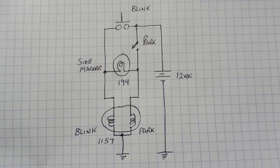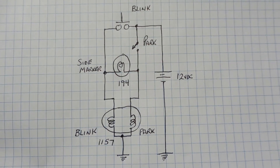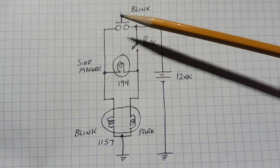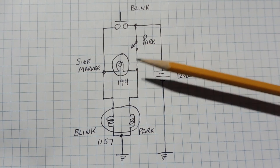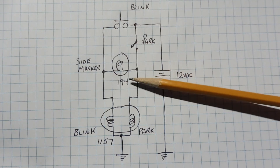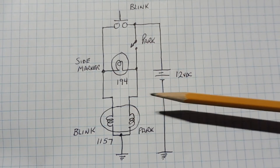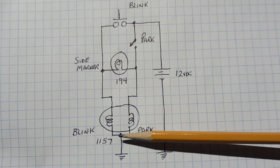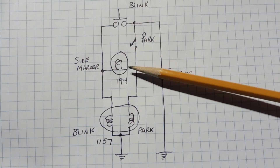Here's the schematic diagram of the 70s blink circuit. We can go through the components: here's my 12-volt battery, there's my blink switch and blink module, there's my park on/off switch, there's my side marker 194 bulb, and my 1157 bulb which has a blink filament and a park filament. We'll call the 1157 bulb a low resistance filament bulb and the 194 bulb a high resistance bulb.